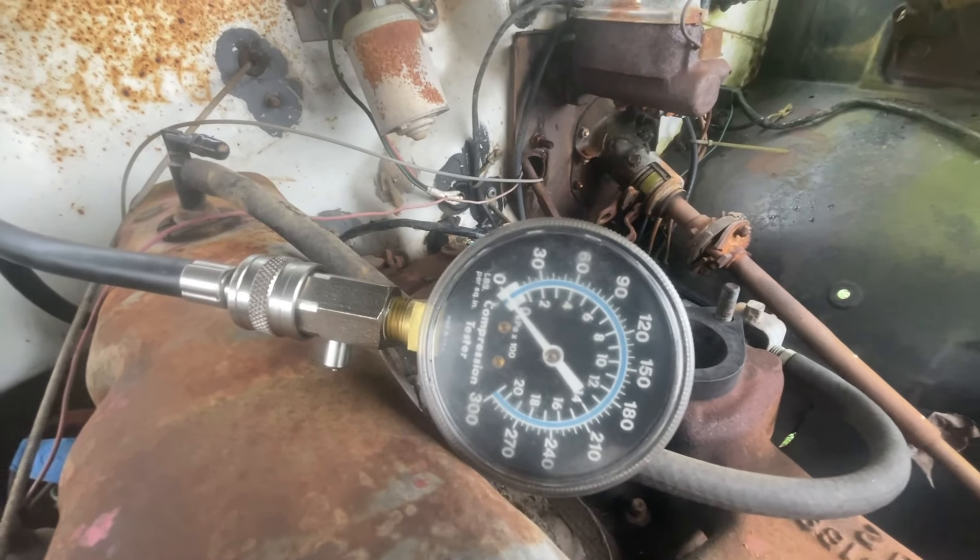We've got good valve movement. Before I button this up, one other thing I noticed is not all the pushrods are spinning, and they should be. Some are, some aren't. Usually that indicates a worn cam, but we've got enough movement in these valves for this engine to start. I don't think the problem's in the valve train.